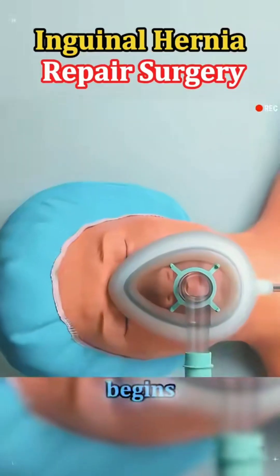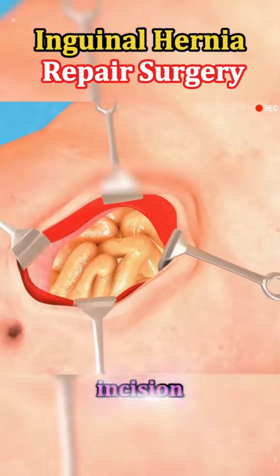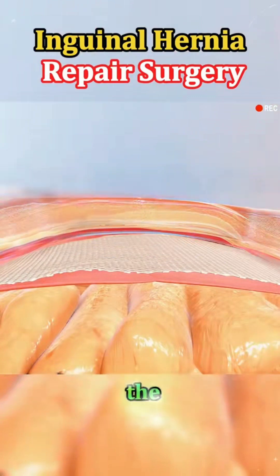The procedure usually begins with anesthesia. Once the anesthesia kicks in, the surgeon makes a small incision in the groin area. Through this incision, the surgeon gently pushes the herniated tissue back into the abdominal cavity.